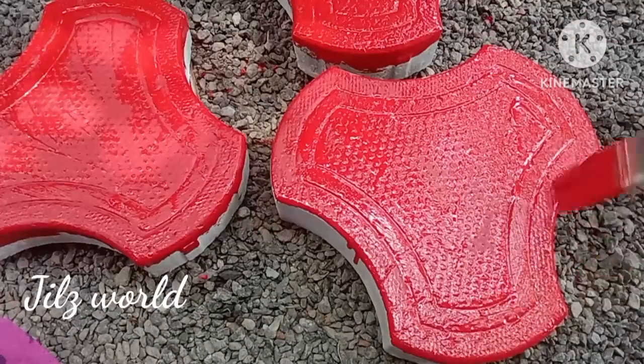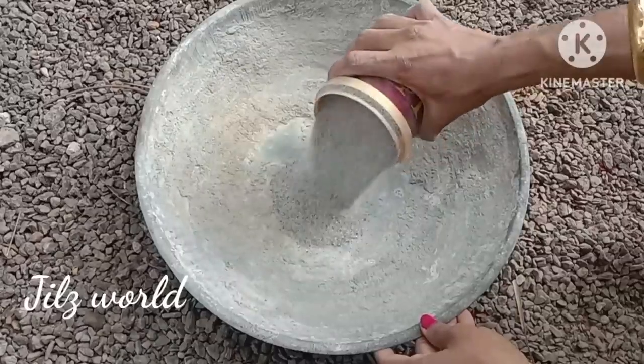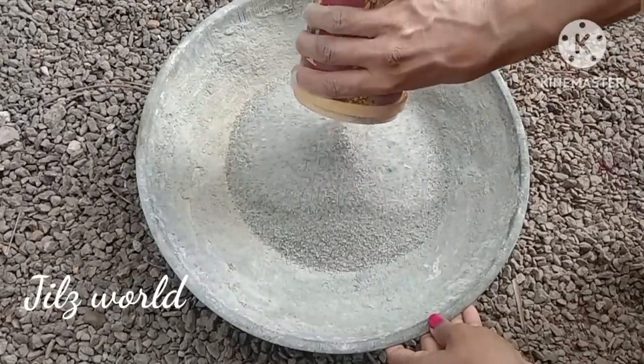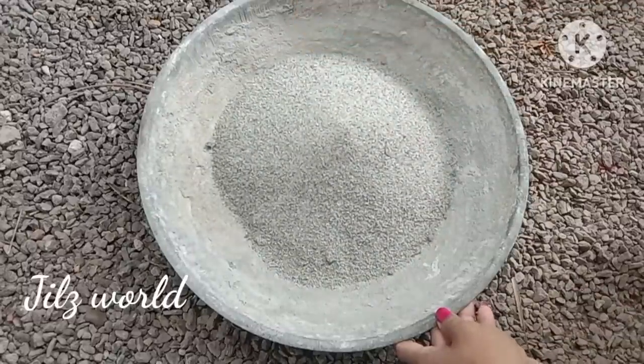How do you find the ingredients in this video? I am using M-sand as well as baby metal. You can use M-sand as well.